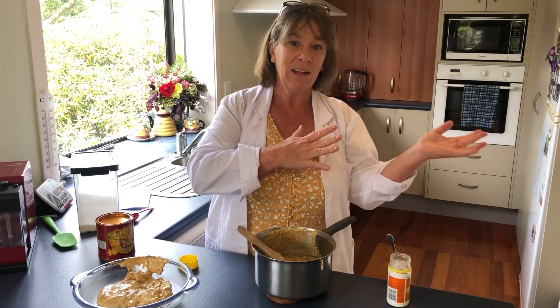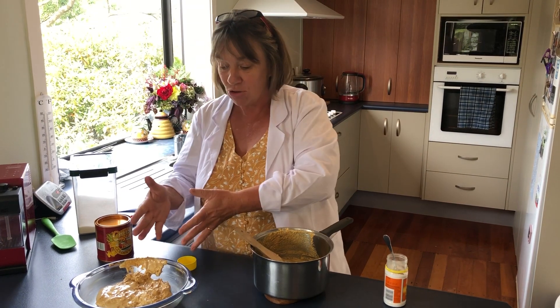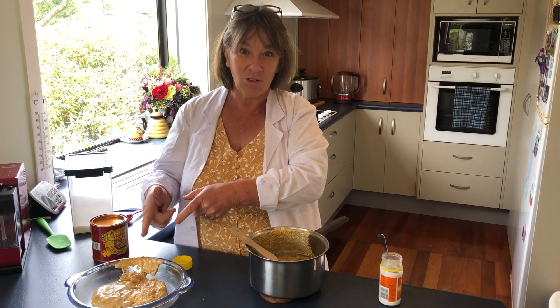A chemical reaction is something that cannot go back to its original state — it's a new thing. This will never turn into golden syrup and sugar again.